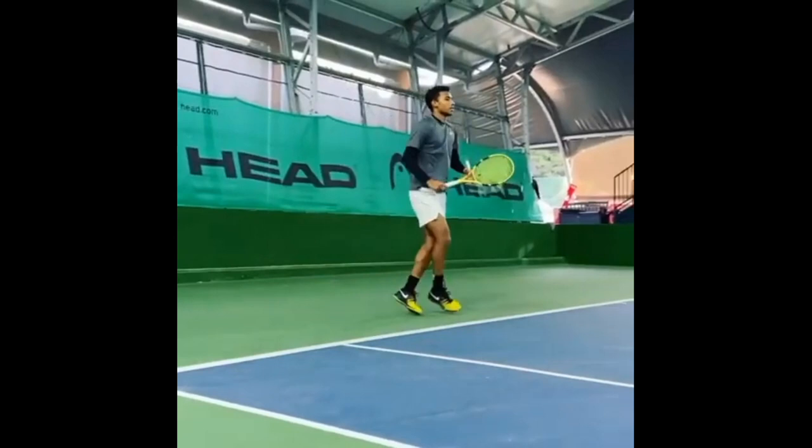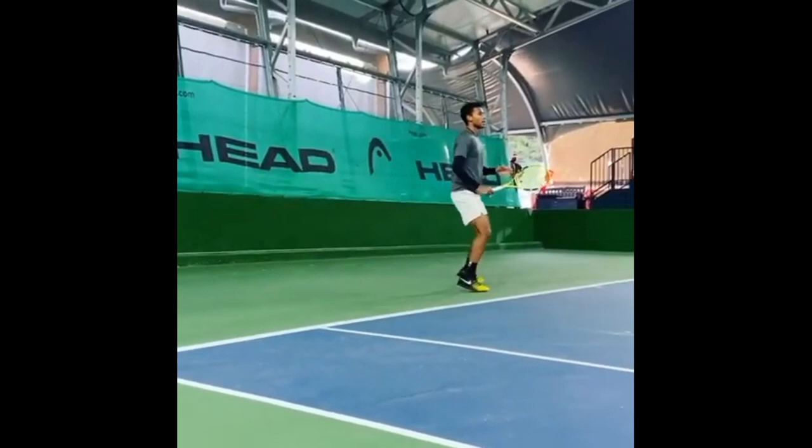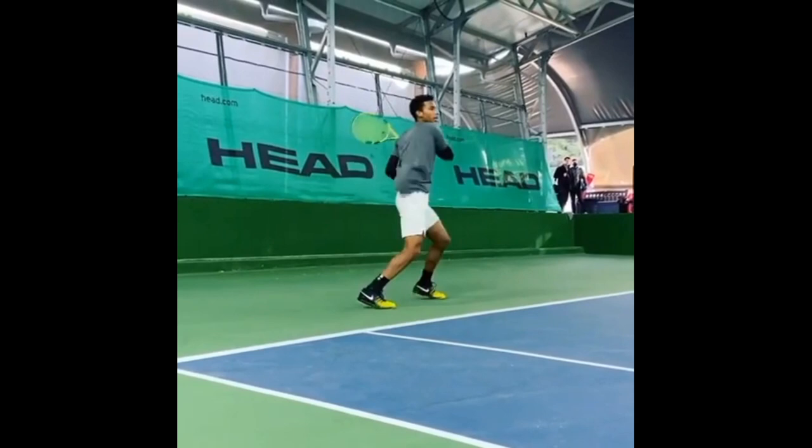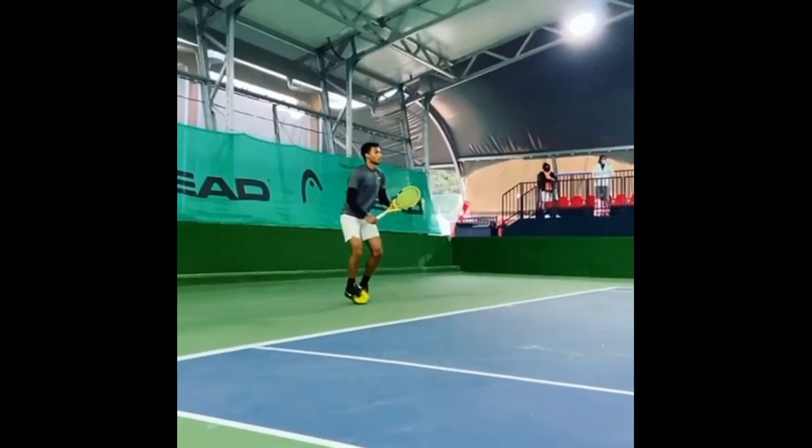The very first thing that I like is his wide base. Once a point is in play, FAA constantly maintains a wide base. From his split step to moving side to side or up and back, hitting ground strokes and volleys, he always maintains a nice wide base, which is very important. By having a wide base it allows Felix to create as much power as possible when he is hitting his ground strokes.